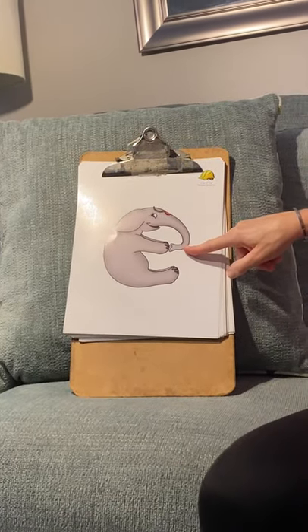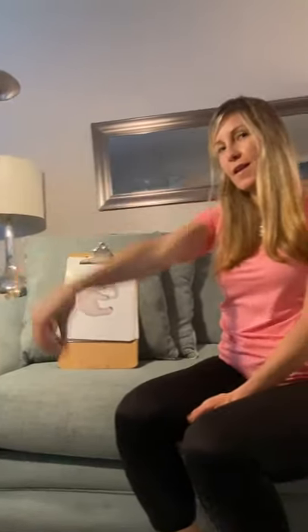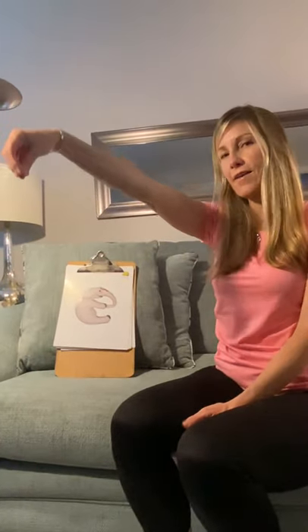What's her name? Her name is Ellie Elephant — that's our focus letter. 'Eh, eh' — Ellie Elephant!